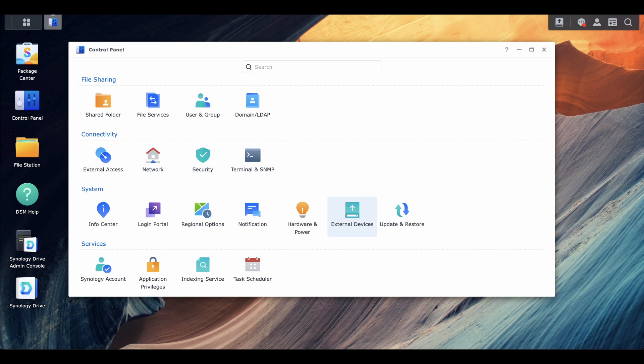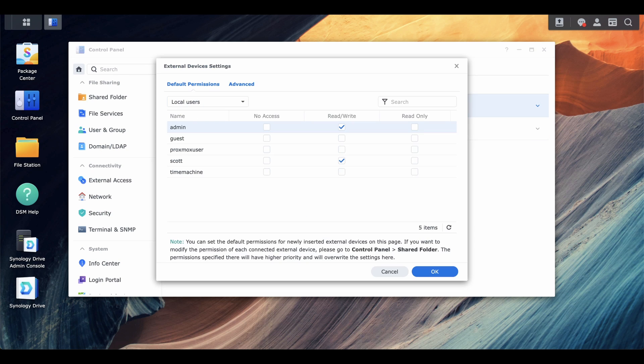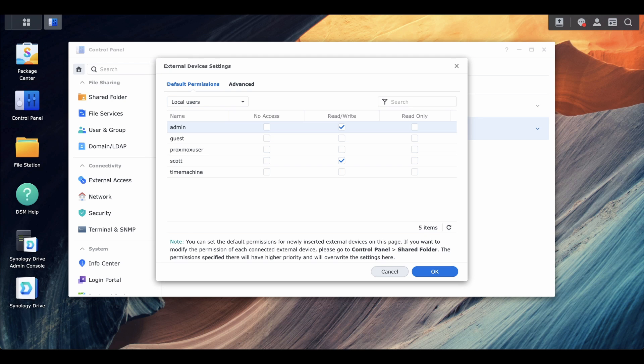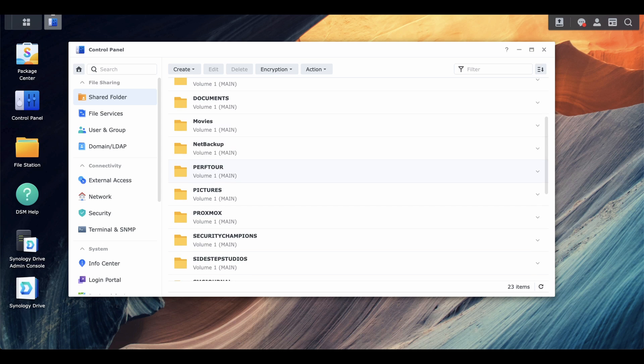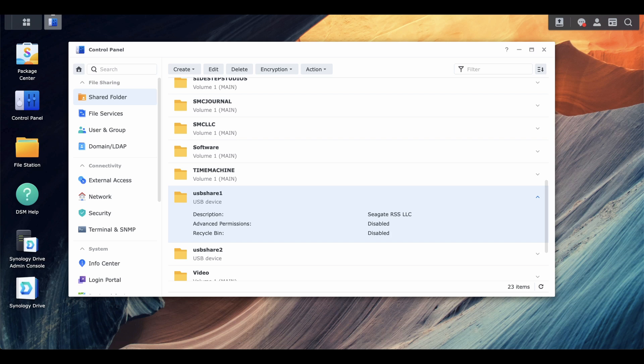The two USB external drives show up in the external devices section. There is actually a shared folder for each one, and the only thing within those shared folders is the backup that's running through Hyper Backup each night.